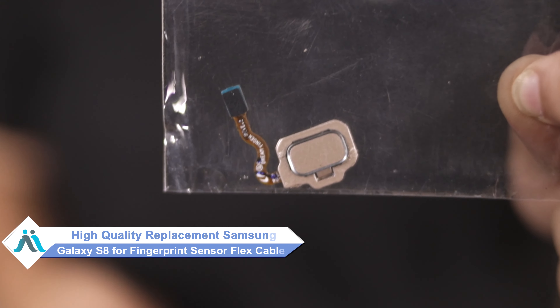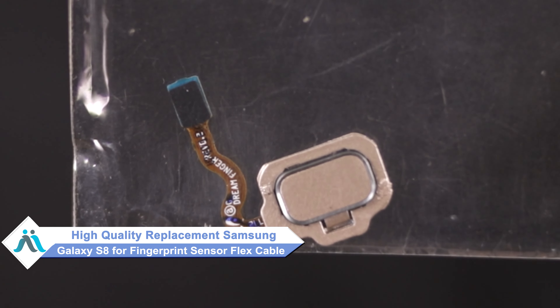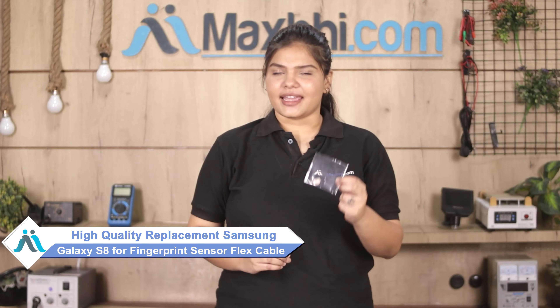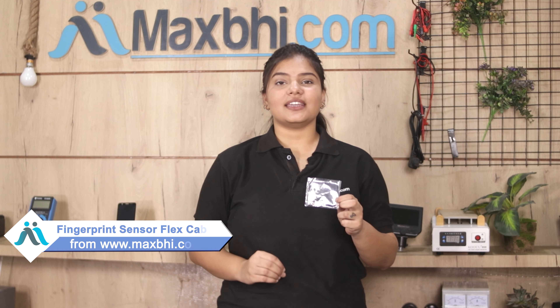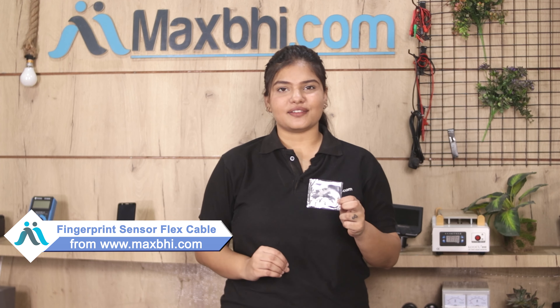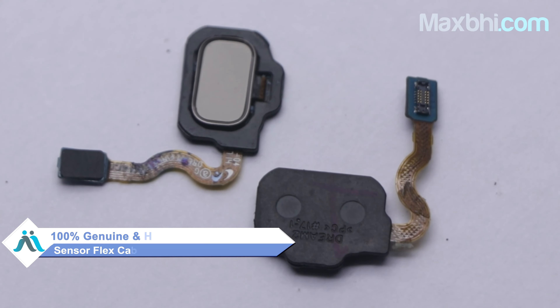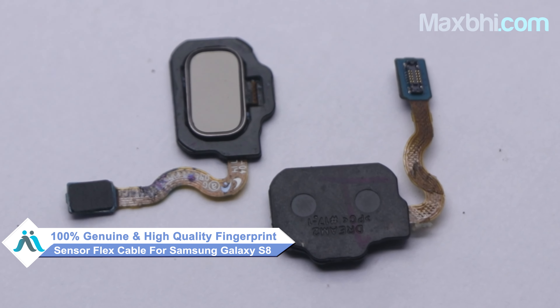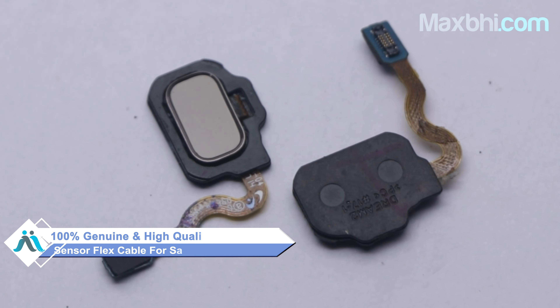You can now buy a high quality replacement fingerprint sensor flex cable for your Samsung Galaxy S8 at a very affordable price from Maxp.com, and can fix your phone yourself at home or get it repaired by any professional very easily. You can buy our new fingerprint sensor flex cable for your smartphone. This fingerprint sensor flex cable is a 100% genuine quality product which works similar to your original product, with a perfect fit for your Samsung Galaxy S8.